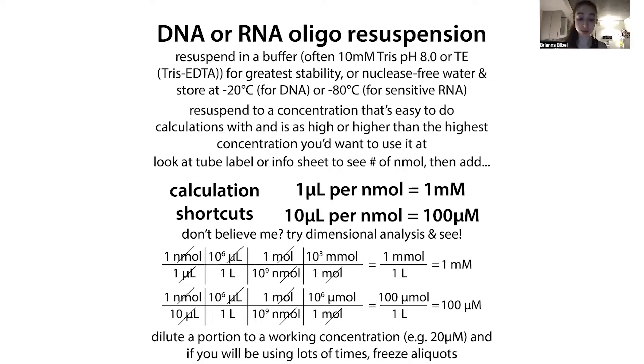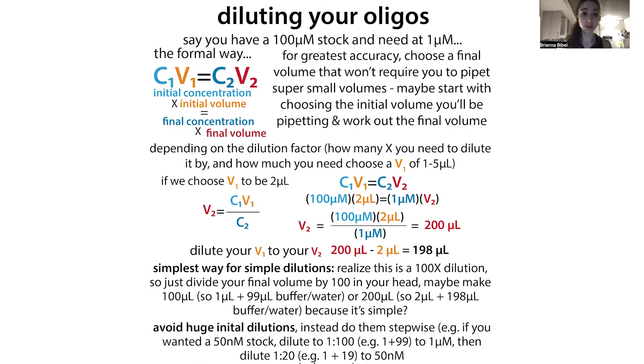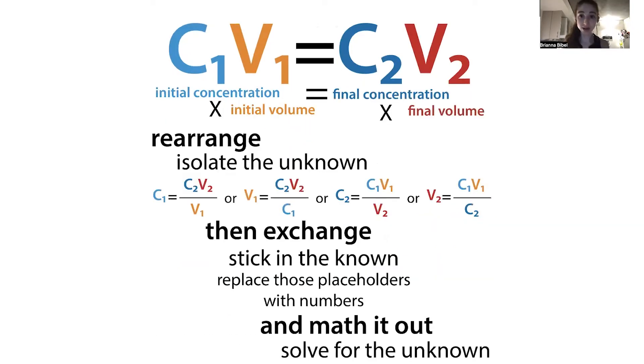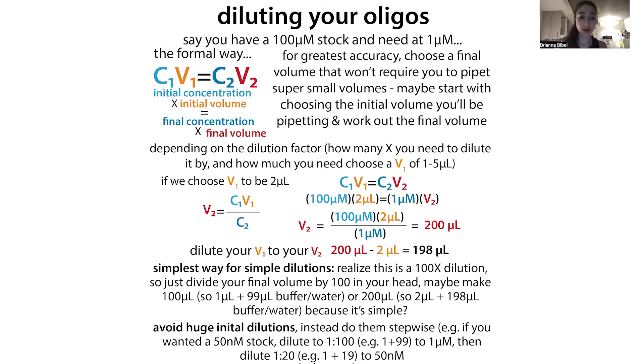That stock concentration will probably be way higher than you actually want to use it at, so when you go to use it you'll have to do some calculations to dilute it. There are formal ways and informal ways. The formal way is C1V1 = C2V2 — initial concentration times initial volume equals final concentration times final volume. You rearrange to isolate the unknown, plug in what you know, and solve.